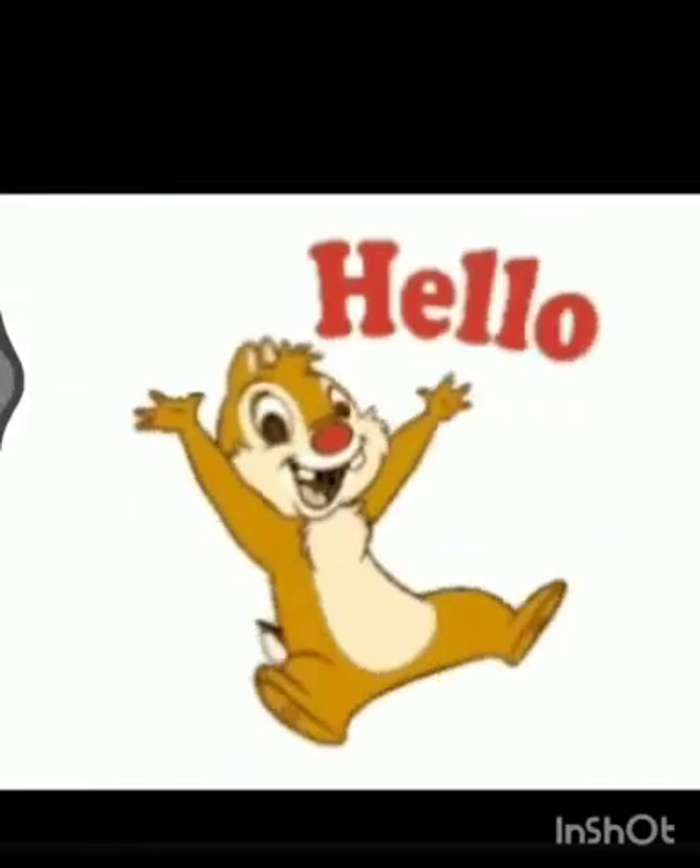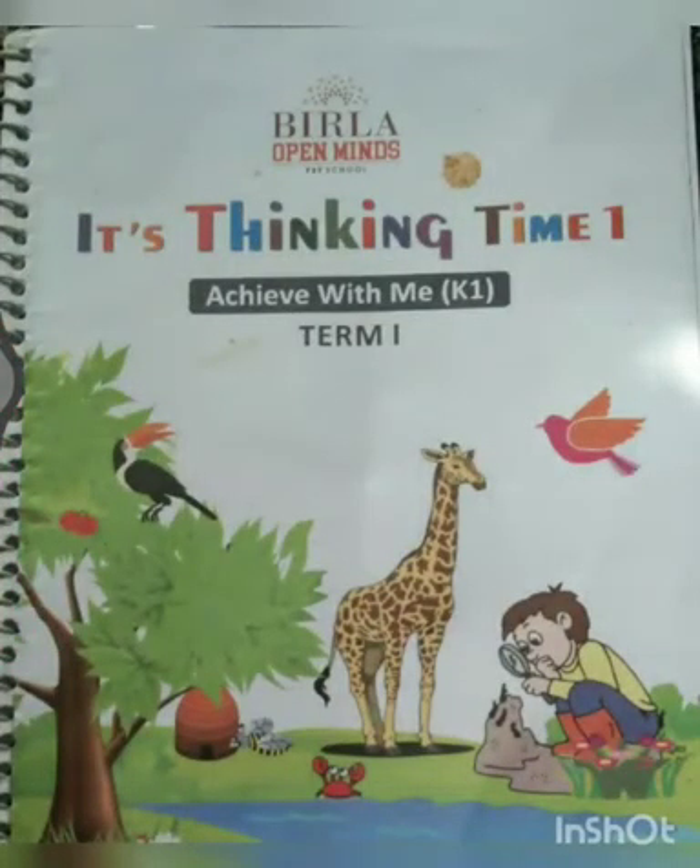Hello my dear students. How are you all? Hope you will be all well and good. Dear students, today we have to do fun with the colors on the book Thinking Time.